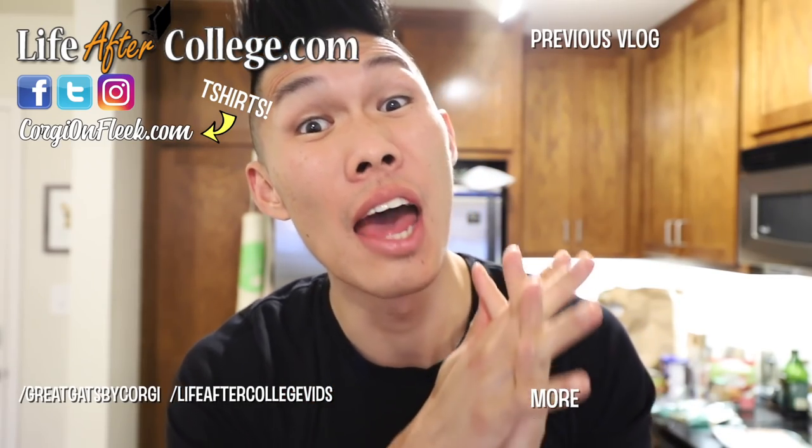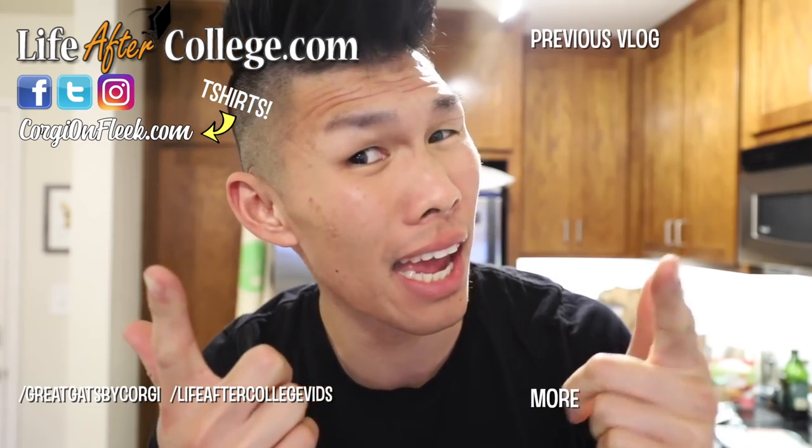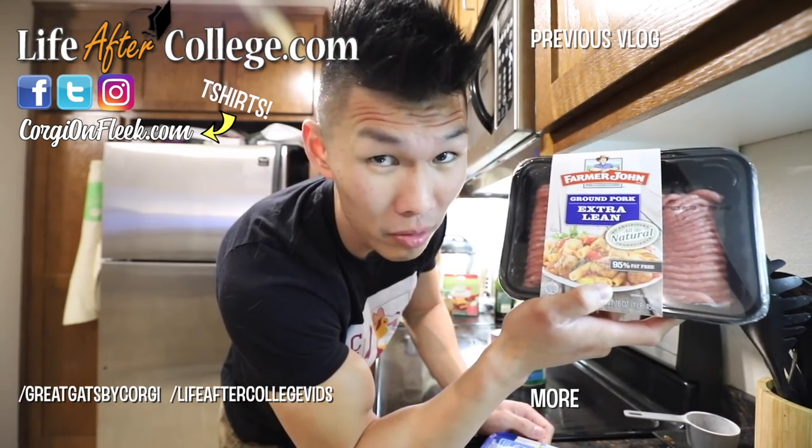Today we are gonna be recreating the iconic meal from Lady and the Tramp — dog-friendly spaghetti! Let's do it! We're gonna be making some meatballs out of some pork, which will add a little bit of moisture.